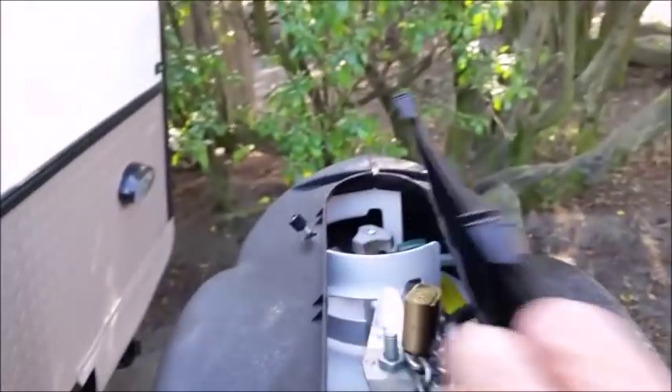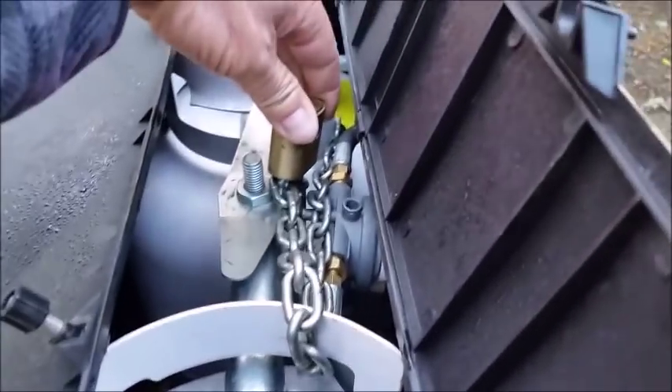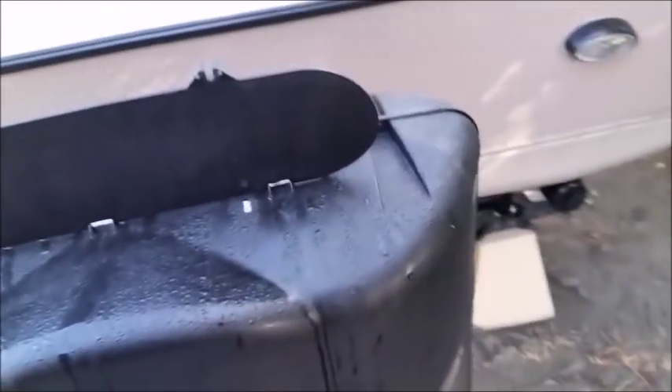Over the batteries, I was worried about somebody stealing them, so I just chained them down — hooked the chain right to the bracket, wrapped it around, and locked it on. For the propane tank, I drilled through the bracket where it spins, put a lock in, and stuck a chain around it. No one's stolen anything yet.